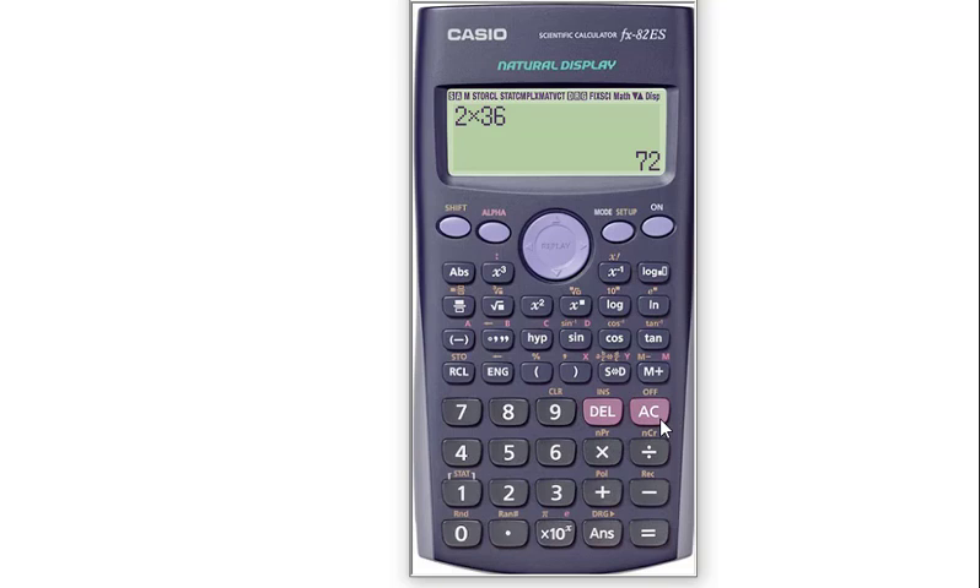So this is how you can easily reset your calculator and I think it will help you. Thank you for watching my video.